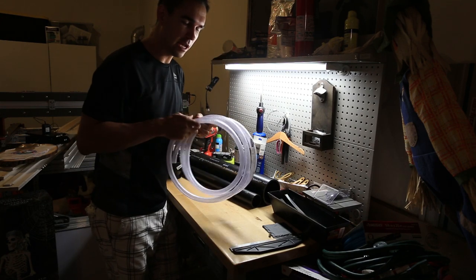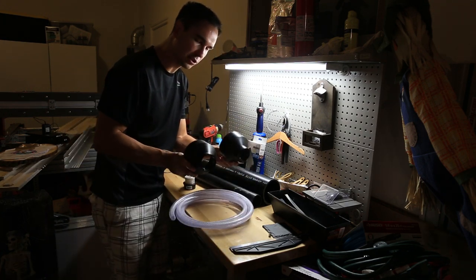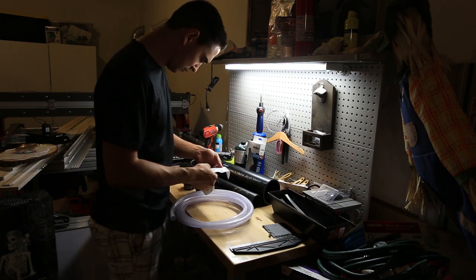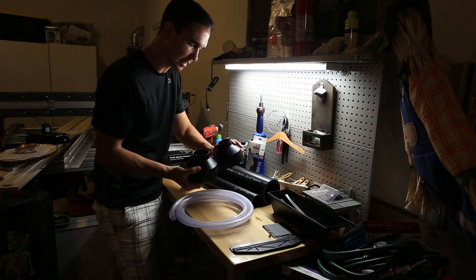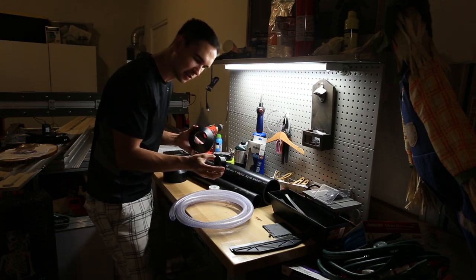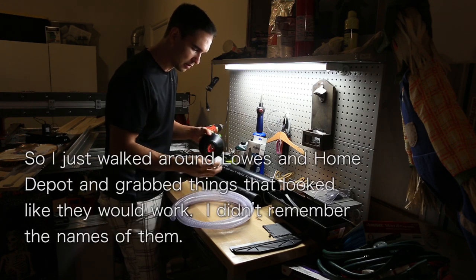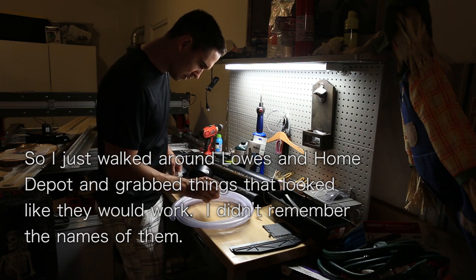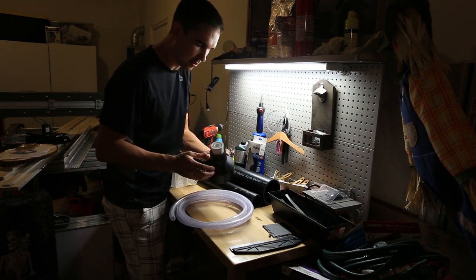We need some inner diameter 5 and 1/8 inch, outer diameter 7 and 1/8 inch vinyl tube. Two of the four inch to two inch coupling pieces — reducers, I guess is what they're called. A two inch to one and a half inch coupler that fits right in here, and then a 1 and 1/2 inch to a half inch bushing, so it can fit in there like that.